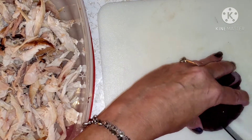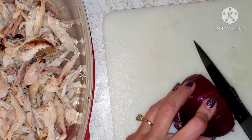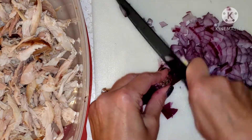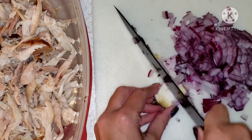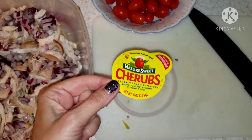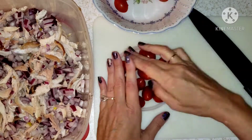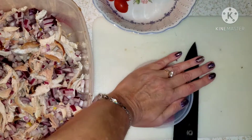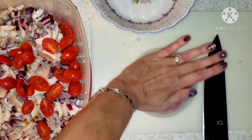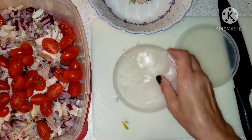Now I'm just slicing a half of a red onion into tiny little pieces and throwing it in. You can use any kind of cherry tomatoes — I love the cherubs, I think they're extra sweet. Just slice them in half and add them to the mix.